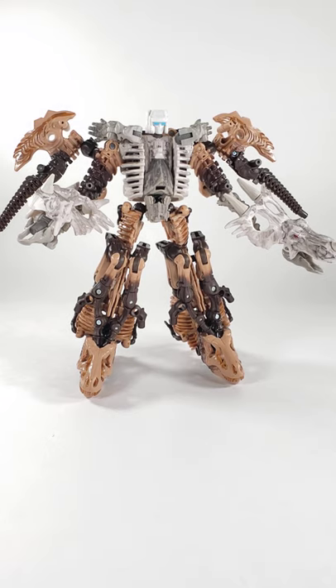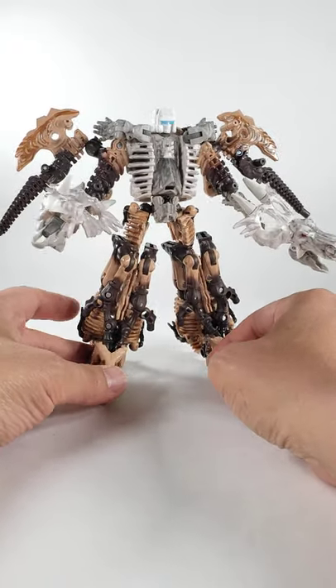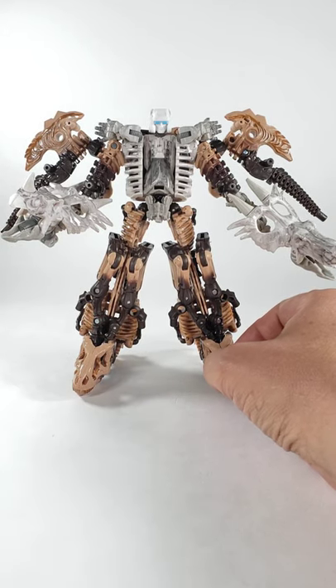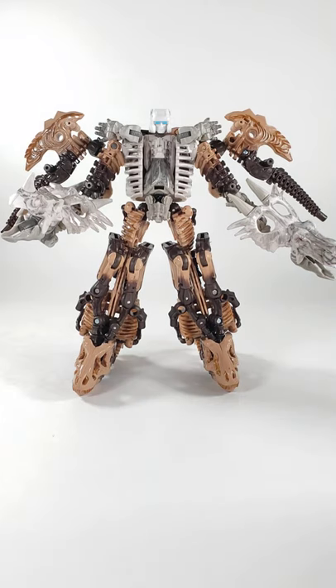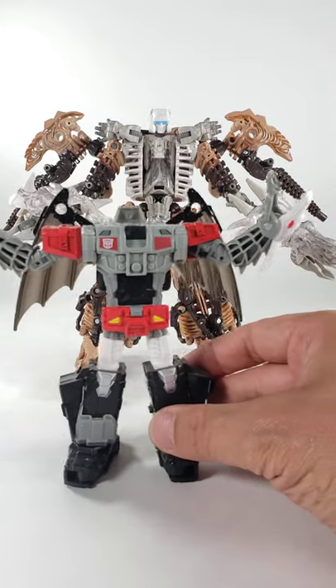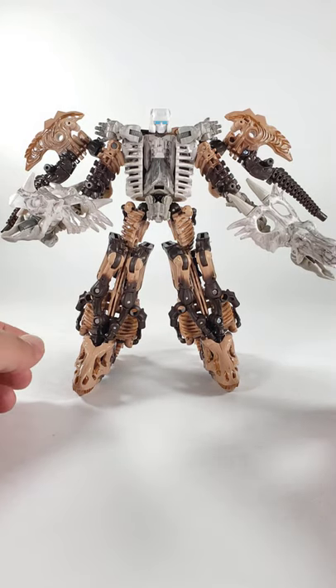Today I bring to you Fossilizer Double Cross — one of the Monster Bots. If you are familiar with the Monster Bots from G1, and also their 15 minutes in Titans Returns, you know who this guy is. He has the classic Double Cross look — the two claws on his arms and the little wings in his back — but his head is being borrowed right now for this Fossilizer combo.